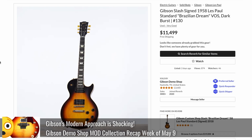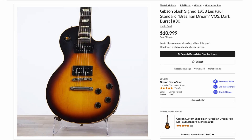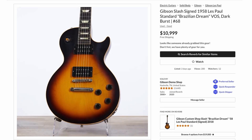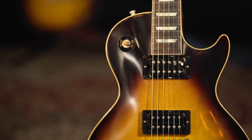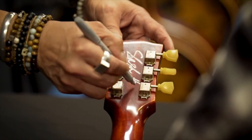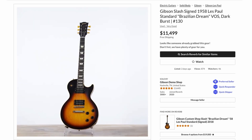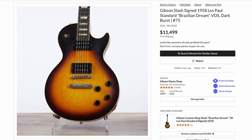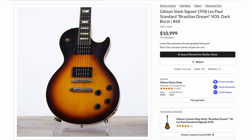Last week we talked about the Brazilian Dream Les Pauls and a whole bunch of other Slash guitars they had dropped. This week I was flabbergasted — we had not one, not two, not three, not four, but five additional Brazilian Dreams. When I told you guys they had a hard time selling these things in 2018, I was not exaggerating. So that's eight of them in the demo shop on top of the ones that sold out of the Gibson Garage. There were only 150 of these made, so I'm guessing we had about 20 unsold — which in the grand scheme of things isn't too bad, but that's quite a few unsold limited edition guitars. Prices were between $11,000 and $12,500.